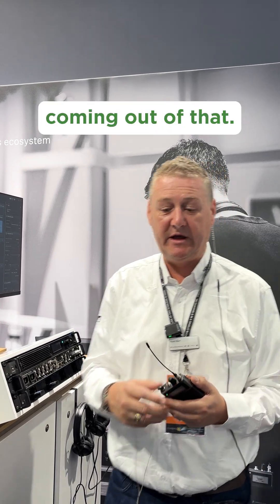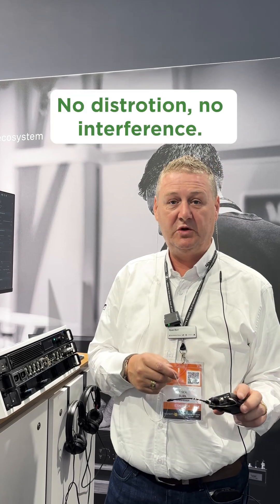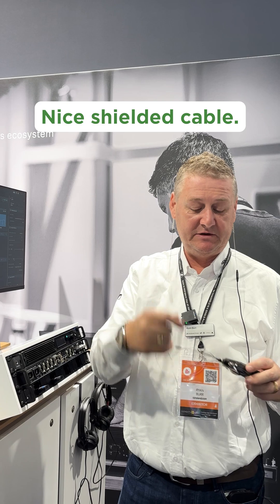Nice and clean signal coming out of that. I'm going to test the cable for RF interference. No distortion, no interference, no nothing. So nice shielded cable, not causing me any problems inside the Spectera.